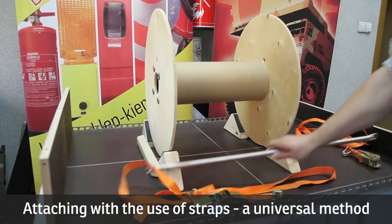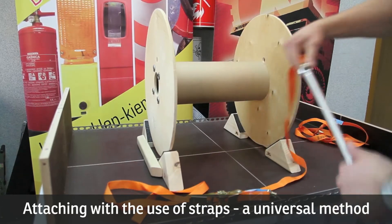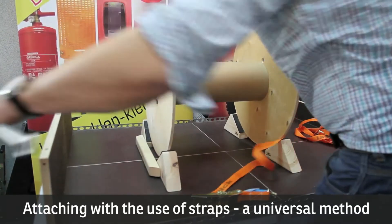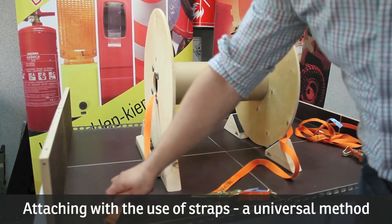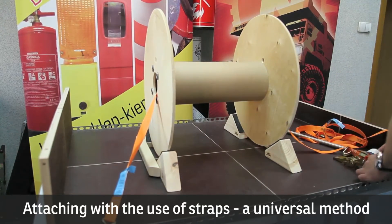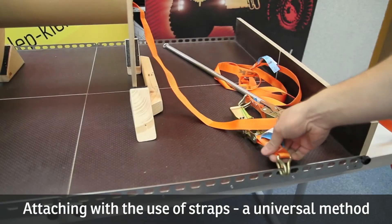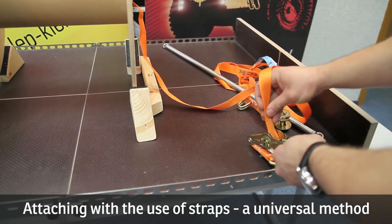One of the most popular methods of attaching cargo is using straps. Most drivers use them to stabilize conventionally shaped cargo by banding them round the object. It's worth remembering that straps are very universal attaching equipment — you can apply them to most types of cargo, adjusting only the method.